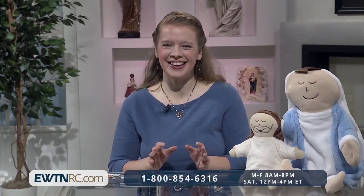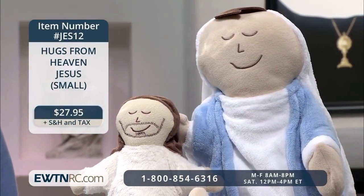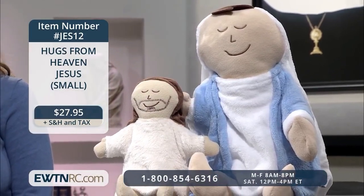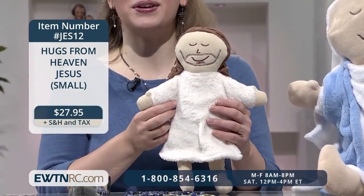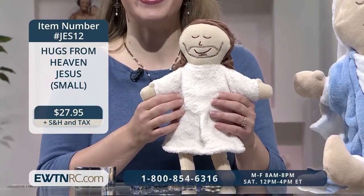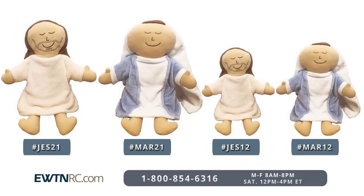Who doesn't need a hug? To cheer you up, we have our Hugs From Heaven dolls. We have a Jesus doll and a Mary doll — see that sweet smile and those open arms just ready to hug you. These adorable plush dolls come in two sizes: small, which is 12 inches high, and large, 21 inches high. They make for nice gifts for children and adults alike, especially on milestone occasions of birthdays, baby showers, and first communions. They're also a great get-well-soon gift. The Hugs From Heaven dolls are a cuddly reminder of what Mother Angelica was so fond of reminding us — that Jesus loves you and so does Mary, His mother and ours. There are two sizes, so there is a Jesus and an Our Lady in the smaller size and also in the larger size.